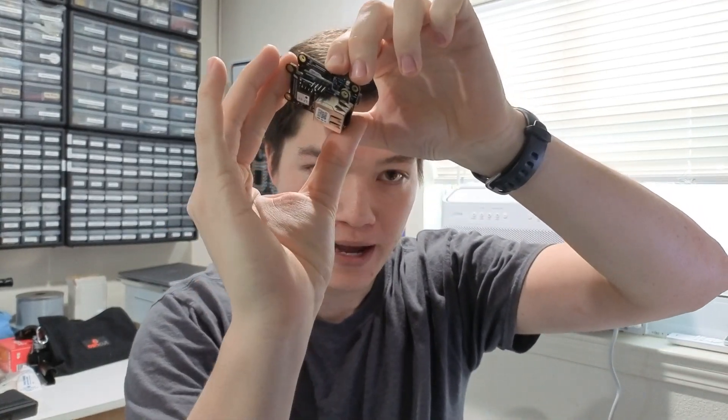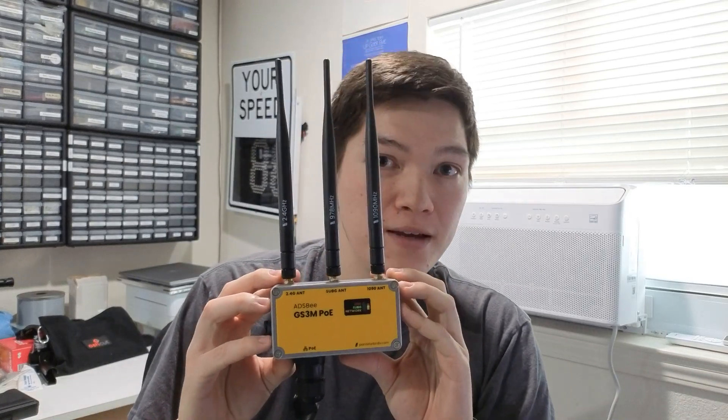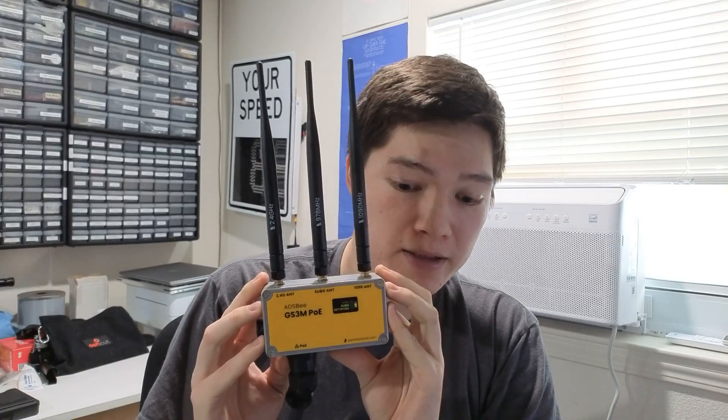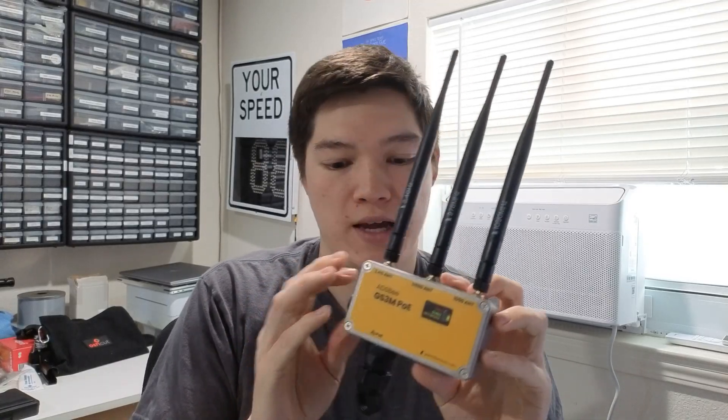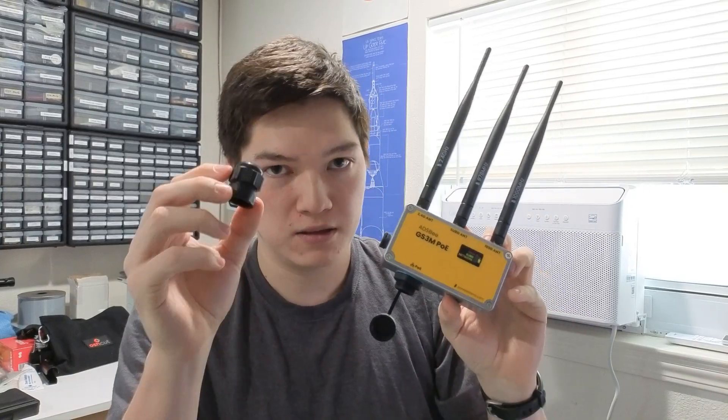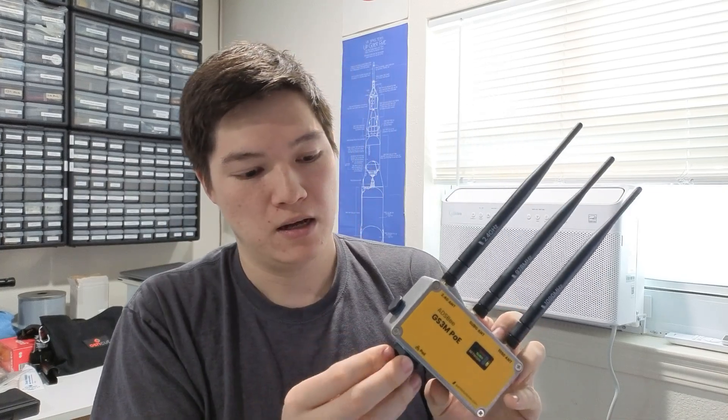The PoE Pant attaches to the ADS-B 1090U via pin headers, giving you a pretty compact dual-band receiver with PoE — 802.3 AF, the actively negotiated type, not the type that fries things if you plug it into the wrong port. That was a nice jumping-off point for an industrial receiver we built hoping to gather commercial customers. This is the GS3M PoE — essentially a conformal-coated ADS-B 1090U and PoE Pant in a custom aluminum IP65 weatherproof case, with a weatherproof ethernet connector using a standard RJ45 and a grommet system for outdoor-rated ethernet cable.